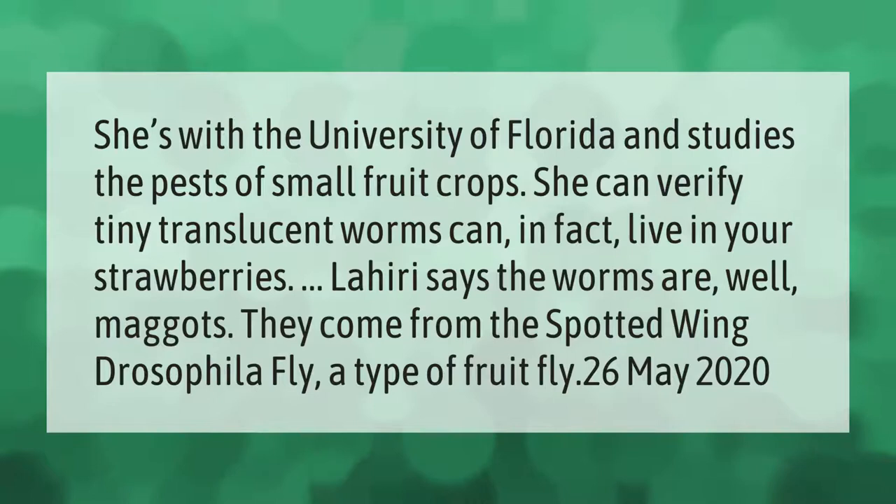She can verify that tiny translucent worms can in fact live in your strawberries. Lahiri says the worms are actually maggots — they come from the spotted wing drosophila fly, a type of fruit fly. (May 26, 2020)